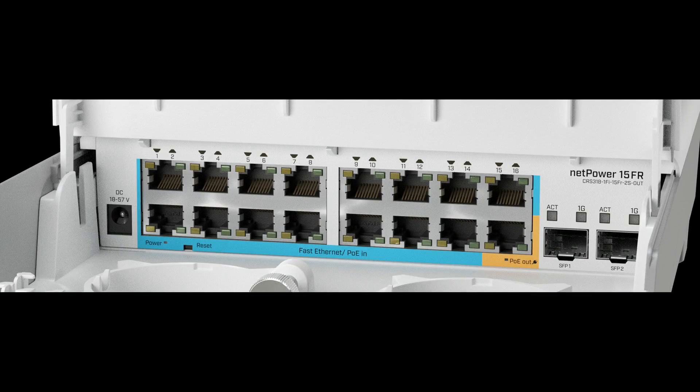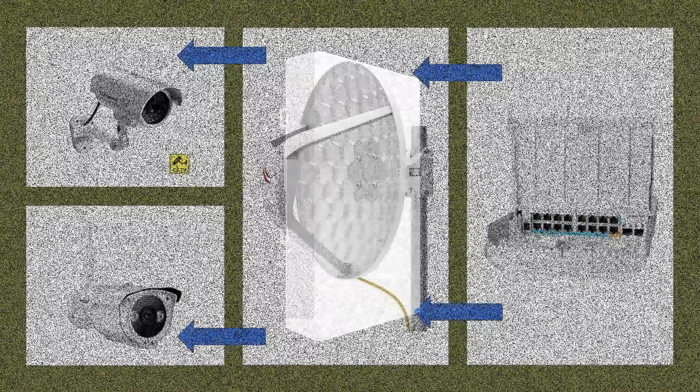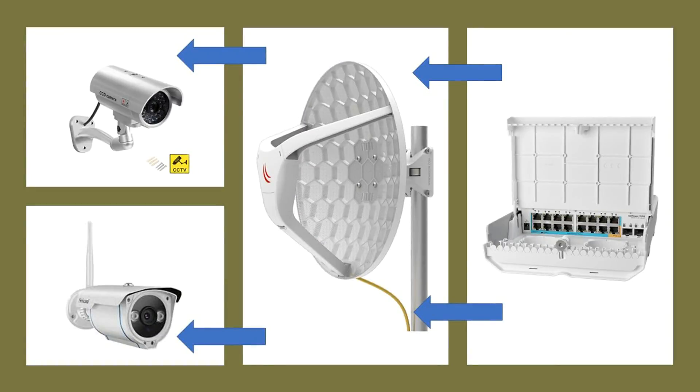You don't have to worry about power options in the attic or the utility room. NetPower 15FR has 15 reverse PoE ports. Depending on your setup, NetPower can draw the necessary power even from a single client. Another Ethernet port has PoE out — you can use it to power an aggregate link such as our Wireless Wire Dish or a security camera, for example.